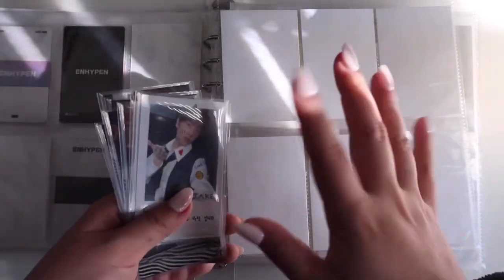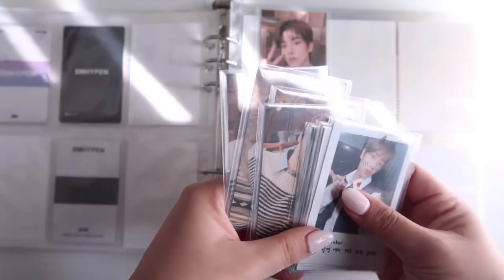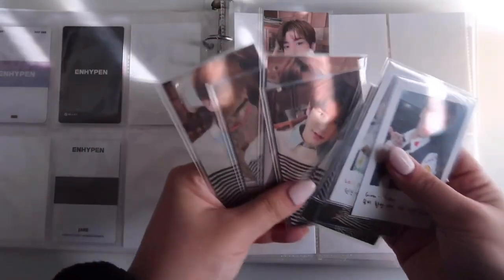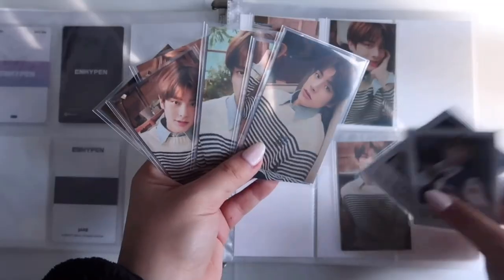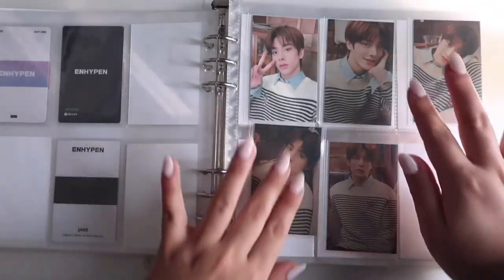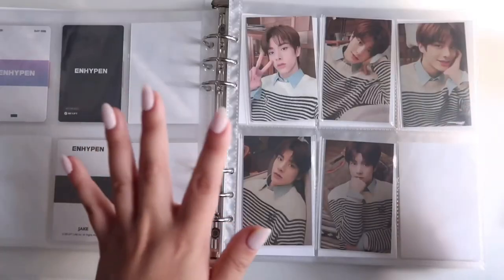Next we have Unconnect pages — all the Unconnect cards take up two pages. I really like seeing the backs of cards so I prefer showing them rather than stacking. I arrange them by visual appeal rather than by their numbered order — it just needs to look good to me. I'll probably go back and change the arrangement later.